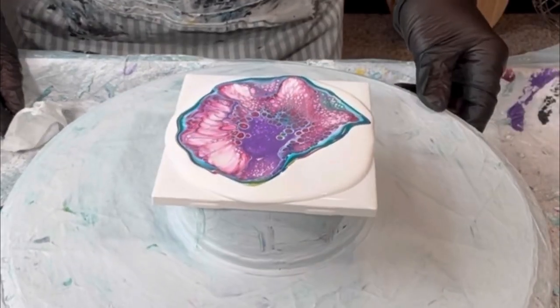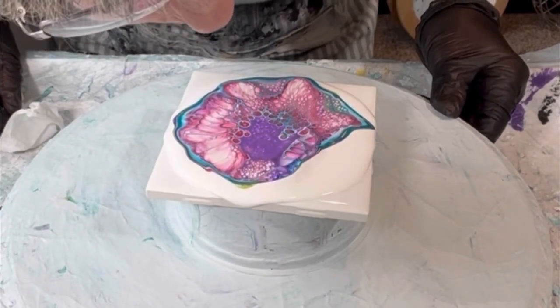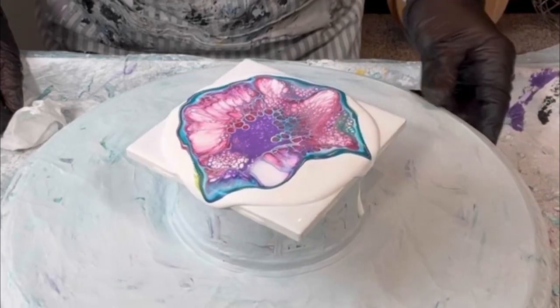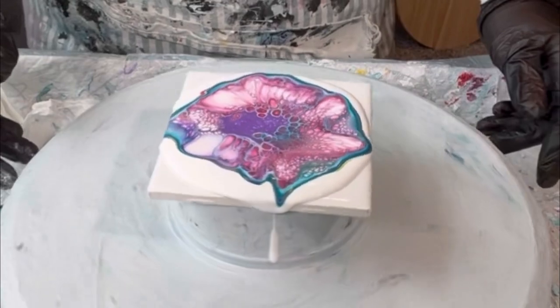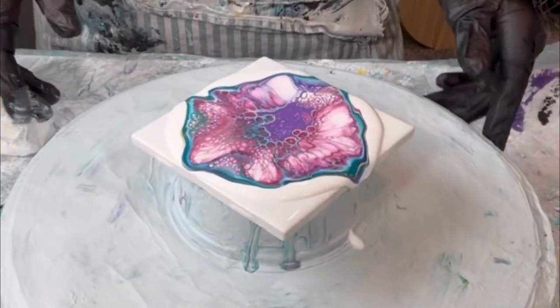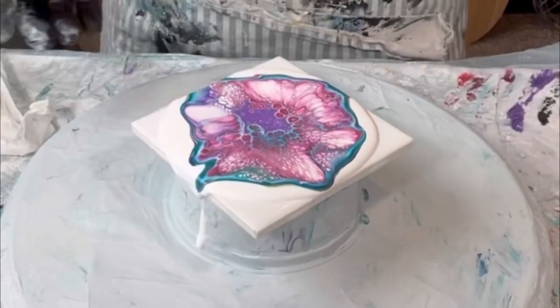I want to get as much cell action and lacing as possible. I don't need to get it all the way to the edges because the spin is going to take care of that, but I do want to blow all of it out. I always just blow with my mouth — I don't ever use one of those little handheld tools because I feel like I have a lot more control using my own breath.